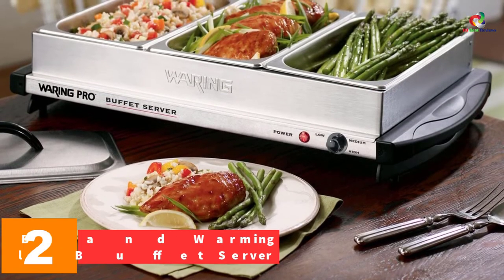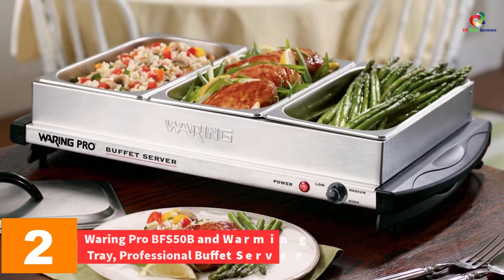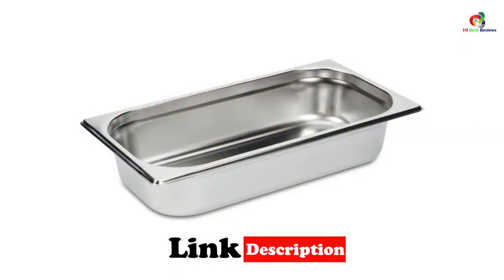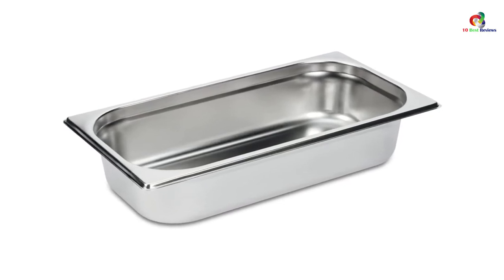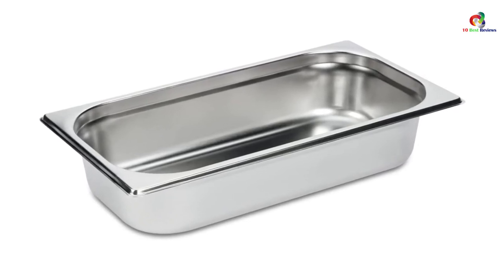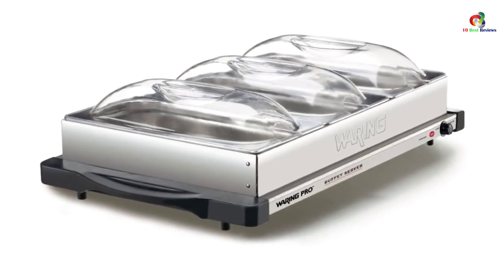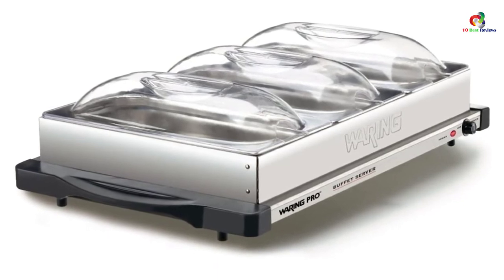At number 2, we have the Warming Pro BFS50B Warming Tray Professional Buffet Server. This server features a buffet style and uses 400 watts, delivering quick heat-up performance. The adjustable temperature controls up to 200 degrees Fahrenheit allow you to program the device for various food materials. It has a brushed stainless steel base that also acts as a warmer, and consists of three chafing dishes each holding 24-ounce servings. However, the covers feature polystyrene material which is somewhat weak, and the capacity is insufficient for a busy or large occasion.